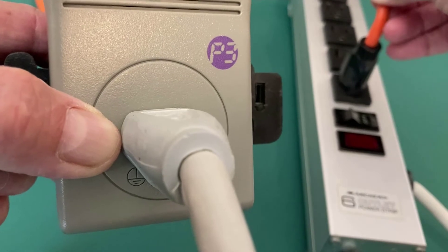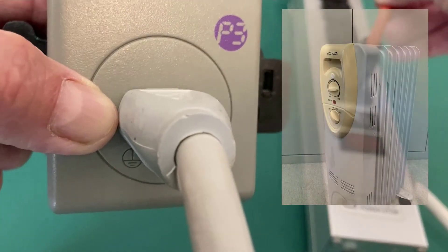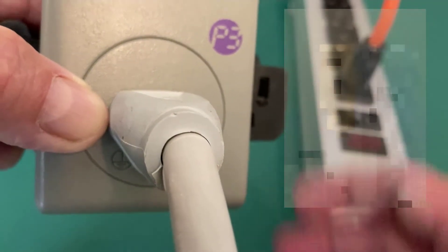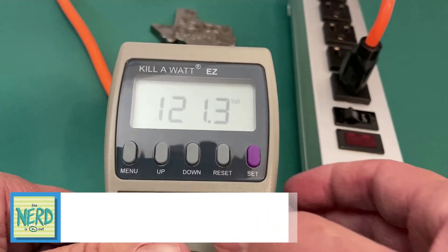Right now I just have another heavy-duty extension cord going to a room radiator style electric space heater, so I can put a load on the Kilowatt. Right now, I have no load on the Kilowatt.